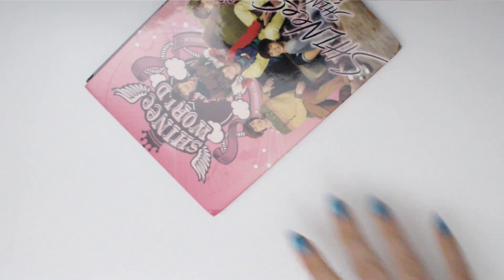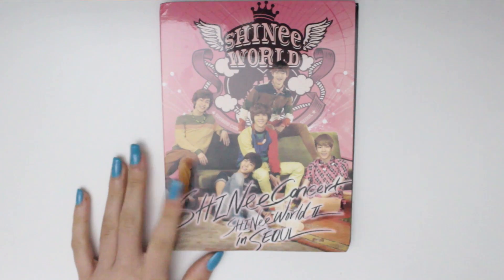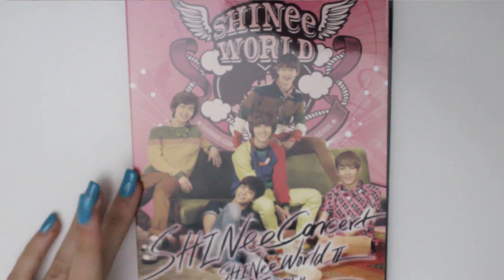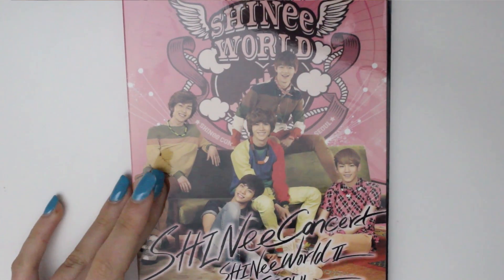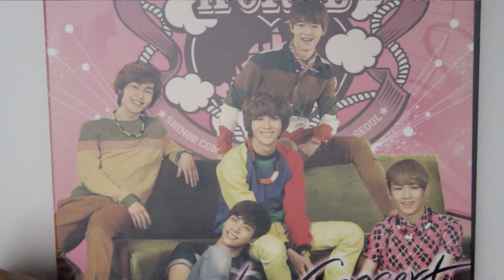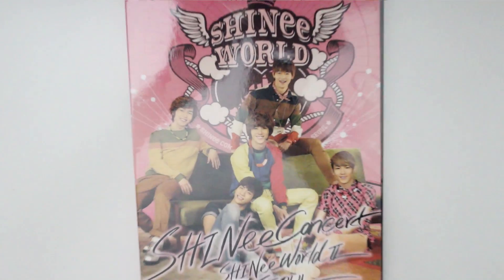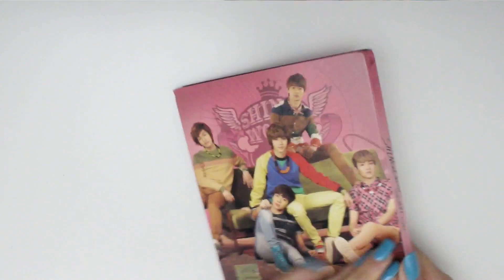Bonus happiness or something — there you go. So that's the cover. Allow me to zoom in. Since this is SHINee World 2, the pictures are like SHINee in the past — super cute SHINee. This looks, based on Key's hair, like the Sherlock era or post-Sherlock era, something like that.